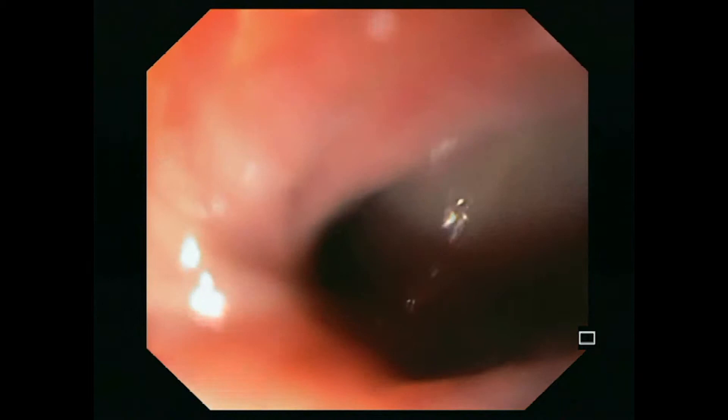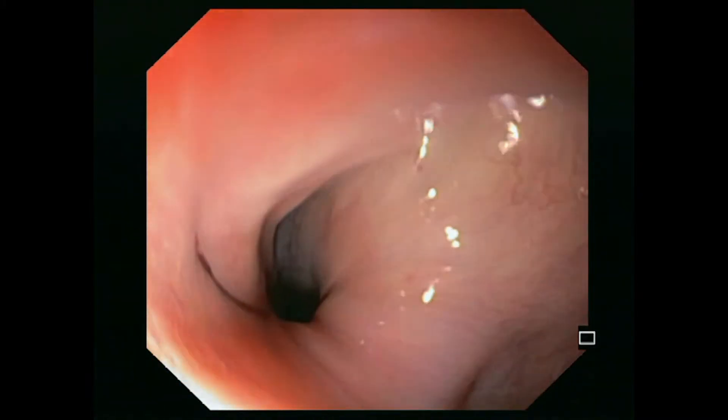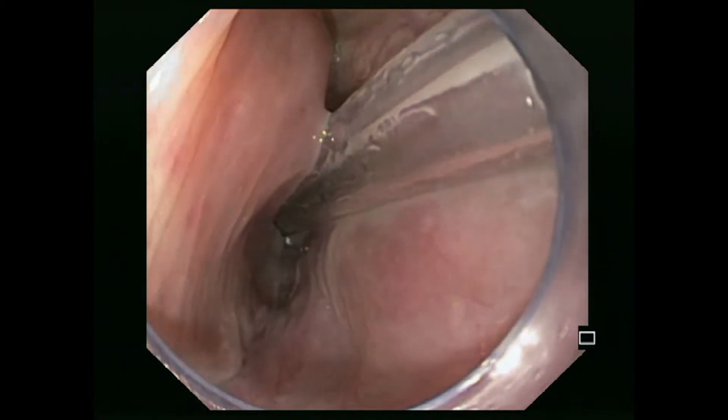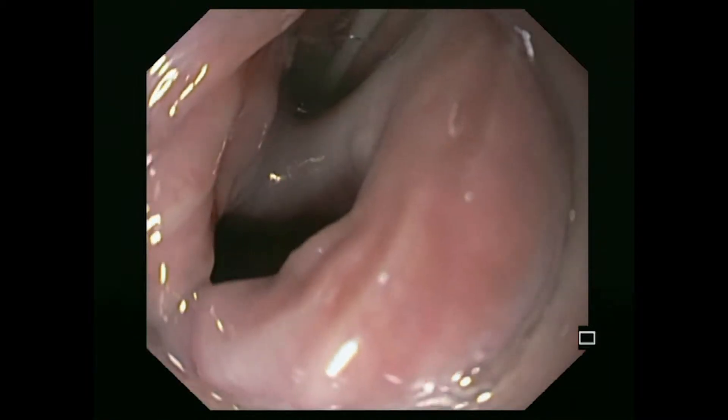The endoscope is carefully introduced into the esophagus. An endoscopic inspection of the diverticulum follows. The endoscope is then removed and a conventional gastric tube is introduced via the patient's nose.